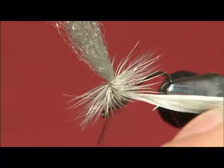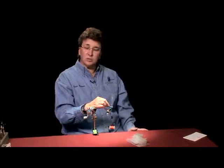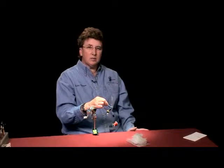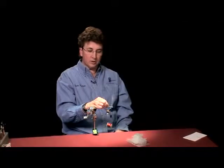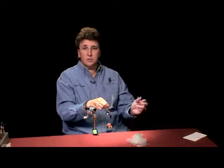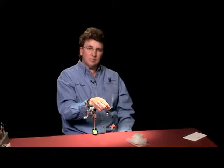Now how many wraps of hackle do you actually need or want for your particular fly? I vary mine according to what water I'm going to be fishing in. If it's going to be some slack water, pools, spring creek, something like that — where you get into very technical fishing with very fussy fish — you're going to have fewer wraps. It works out to be, with good quality hackle, about four turns for a spring creek or flat water. If you're going to be in heavy water, maybe fishing the Madison out west or other pocket water type fisheries, then you're going to want more hackle.